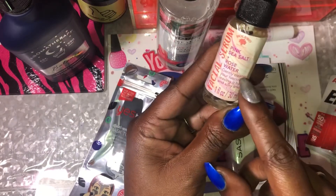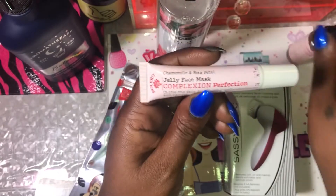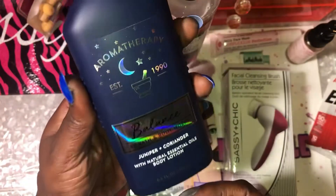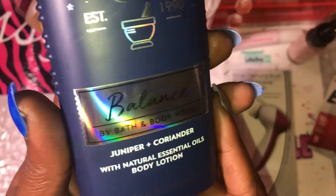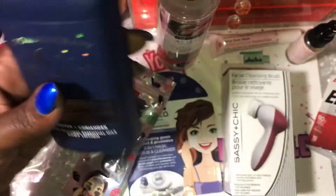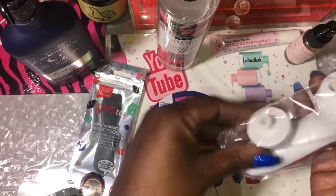After my mask I might use a facial serum — it's pink sea salt and rosewater, you just leave it on. I also have a jelly face mask complexion that I'll put on before the serum since I have some dark spots. The only thing that isn't from Dollar Tree is the lotion I'll use after — my Bath and Body Works aromatherapy lotion called Balance, juniper and coriander with natural essential oils. I love that the container is glass.